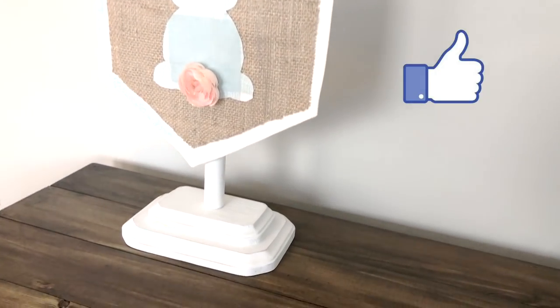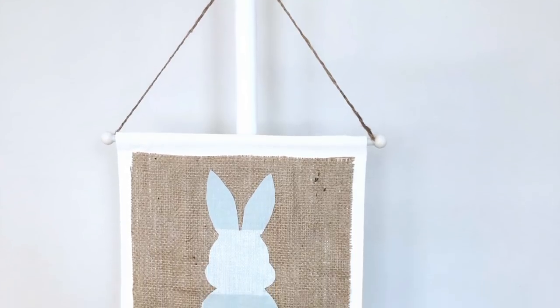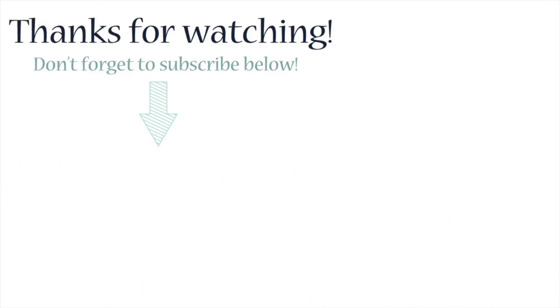Don't forget to hit the like button if you enjoyed this tutorial, and subscribe so you can get more DIYs like this. I will see you guys in the next video. Until then, adios! See ya!